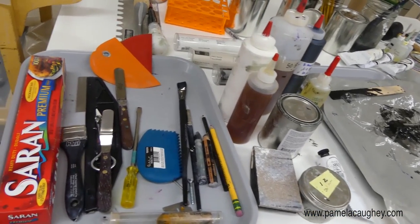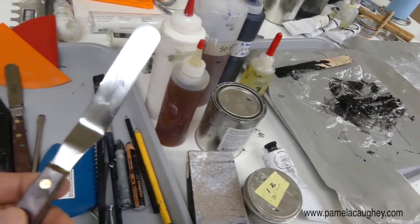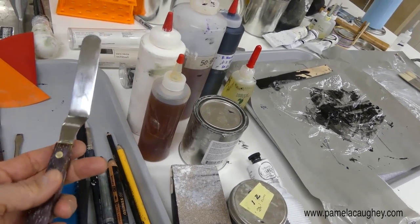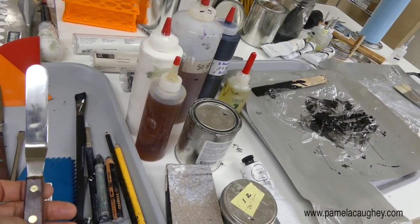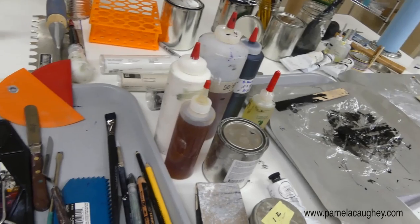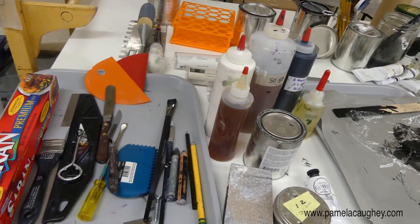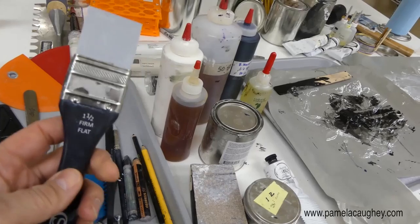These are just some of the ones that I tend to use. I have spatulas here — you can see this is a rather small one, but I love this size. Palette knives come in all different sizes, but this is one I found to be such a great size that I got several, because when you're working with cold wax and oil paint and you're mixing, it's really nice to have a couple so you don't have to keep wiping off and cleaning one repeatedly.